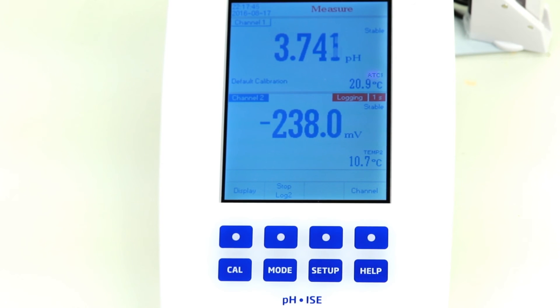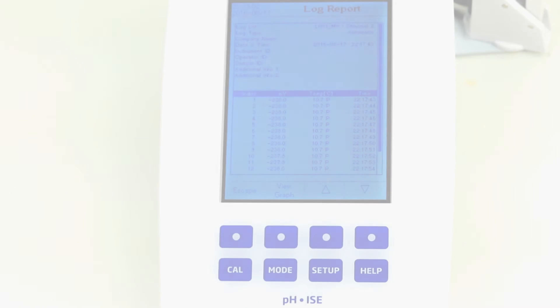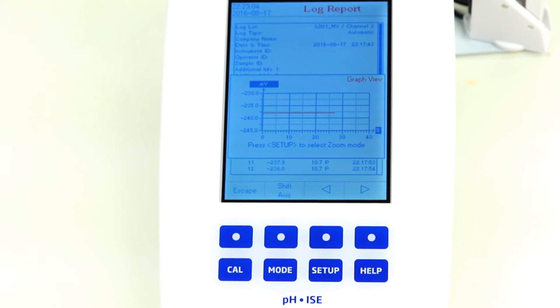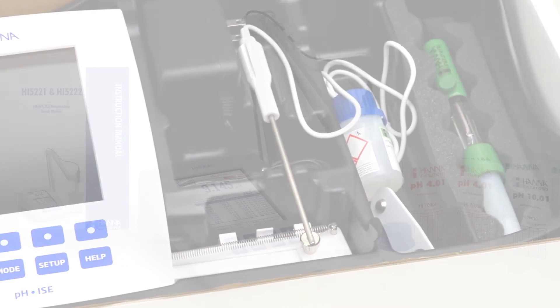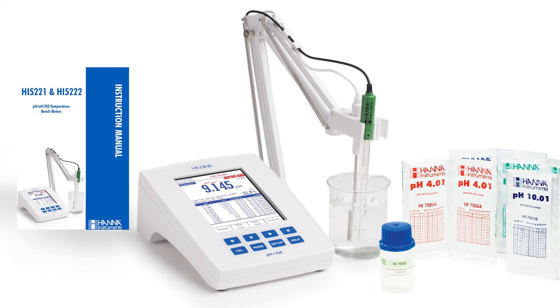Automatic logging allows you to record values at fixed intervals. The integrated graphing feature on the meter makes tracking trends easy. When you purchase the HANA HI5222 dual-channel benchtop meter, it is supplied with everything you need to begin testing pH.